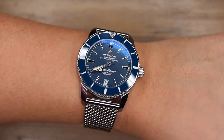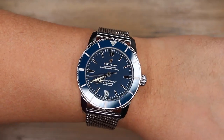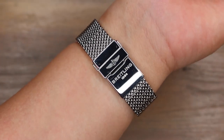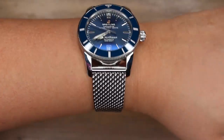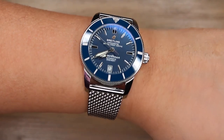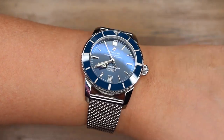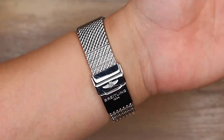I would recommend this watch for anyone with a wrist size of 6 inches and up — or 15 and a quarter centimeters for friends that use the metric system. Overall, this 42 millimeter Heritage II doesn't look too huge on the wrist. And if I had to put a word to it, it is handsomely masculine while being elegant.